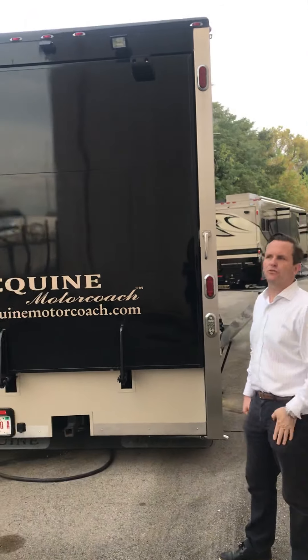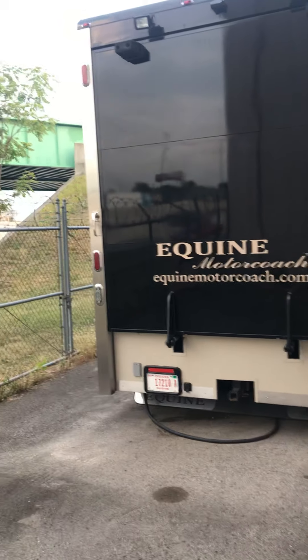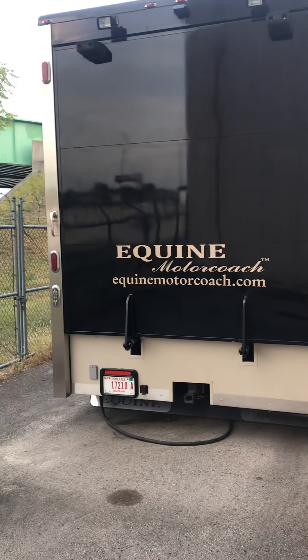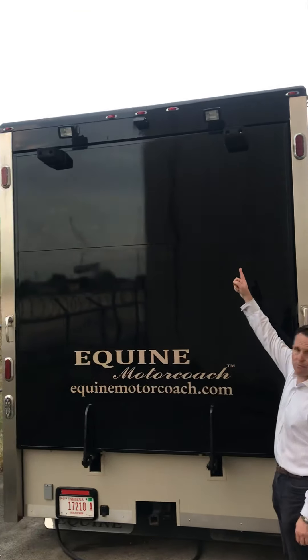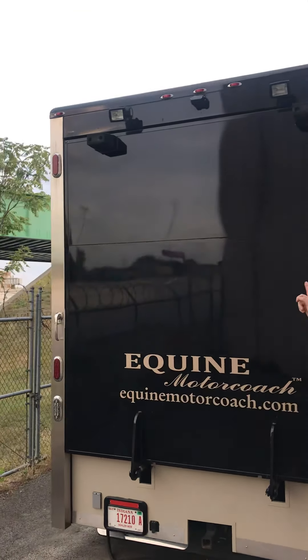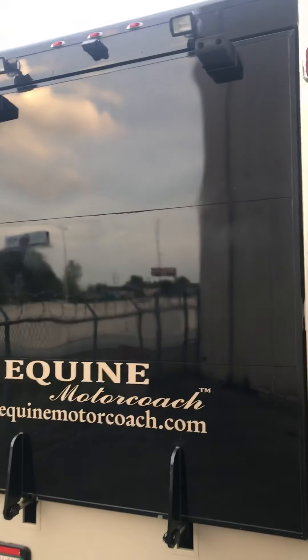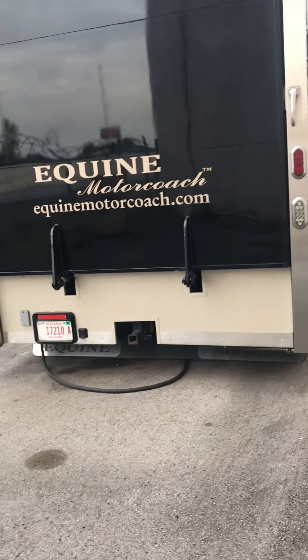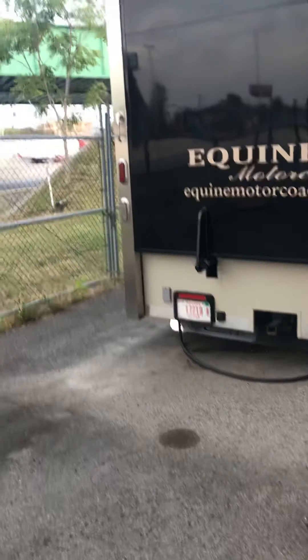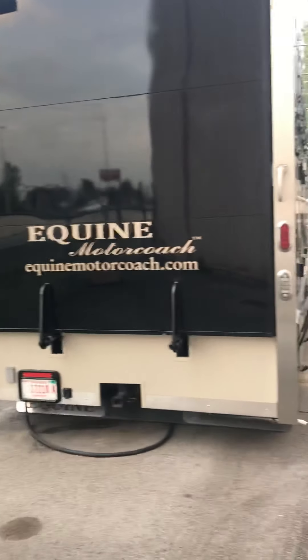Here we are at the rear of the 2012 4-horse Inquire motor coach, which is an amazing coach to drive and use. We have the rear camera, so for reversing — if you're hooking up to a trailer or you're just in a location where you're reversing — it gives you great wide visibility. This coach is a dual rear axle and it has an amazing turning circle. People are blown away at how well it will maneuver.